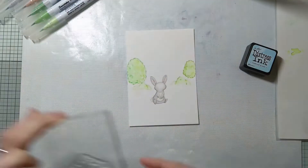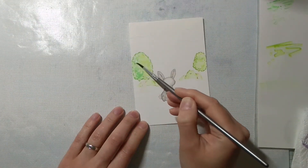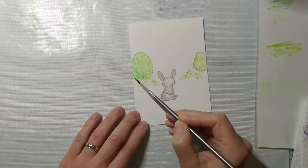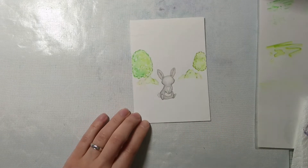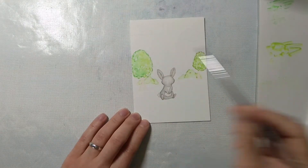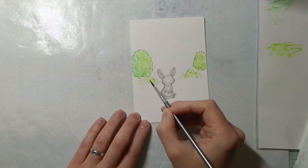Off camera I covered everything else the same way and stamped two clouds with tumbled glass distress ink. Here I'm adding a little bit more color to the trees and the bushes.